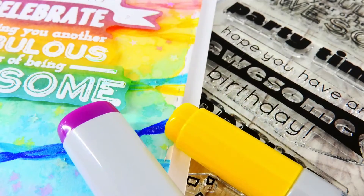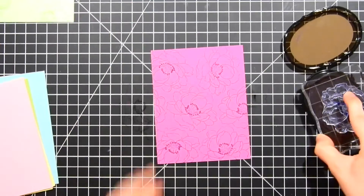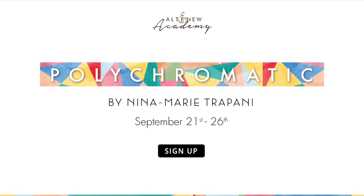I'll also be featuring some fun stamping techniques and also die cutting. We're going to be covering a lot in this class and I hope you'll be joining me. Class starts on September 21st, and I hope I will be seeing you there. Thanks for joining me and I will see you again shortly.